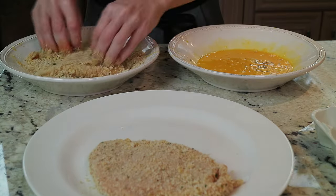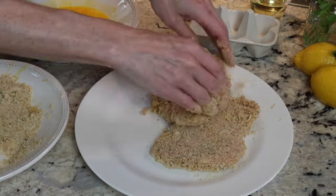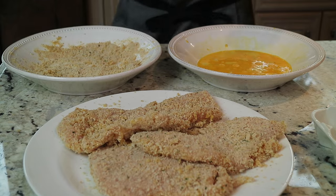Typically I always season my proteins with salt and pepper before cooking, but not these — they don't need it. At the end we'll hit it with good salt. Any tenderloins in your package, bread them too. Then repeat with the remaining pieces. You could do this step up to a couple hours ahead and keep it covered in your refrigerator.